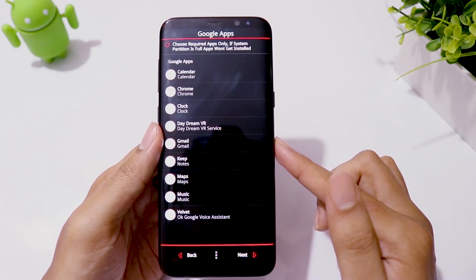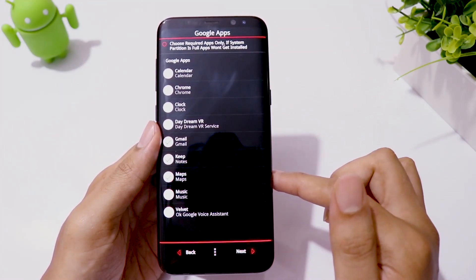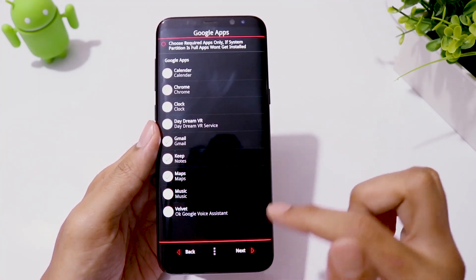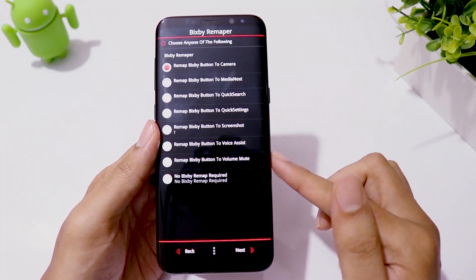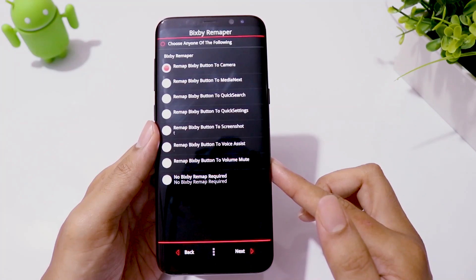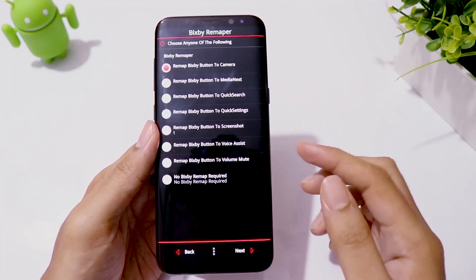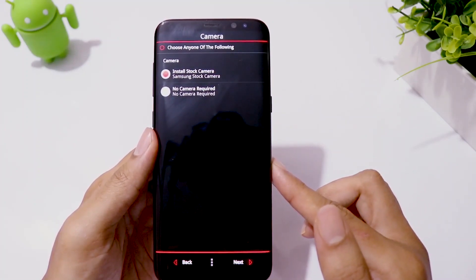Then select the Google apps. Then I choose the stock YouTube app. Click Next. You can remap the Bixby button to any of these functions. I like to use the Bixby button to launch my camera app, so I choose this. Click on Next, then I choose the stock camera app.